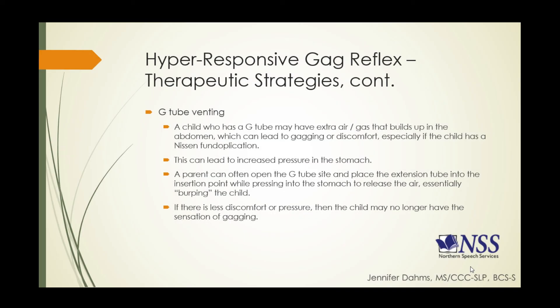Let's talk about G-tube venting in relationship to a hyper-responsive gag reflex. A child who has a G-tube may have extra air or gas that builds up in the abdomen, leading to discomfort and gagging. This is especially noticeable with children who have a Nissen fundoplication — sometimes she is not able to burp and release that pressure, so the air bubble is held in the stomach. What the parent can do is open the G-tube site, place the extension tube into the insertion point of the button, and press into the child's stomach to release that air — essentially burping the child.